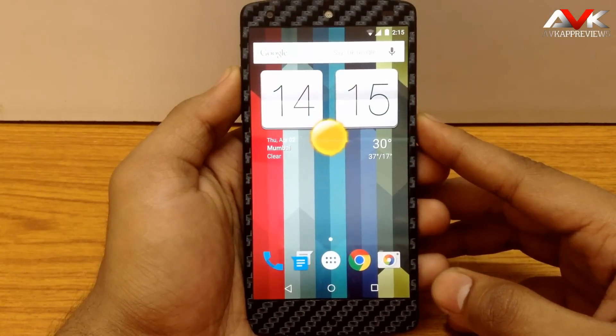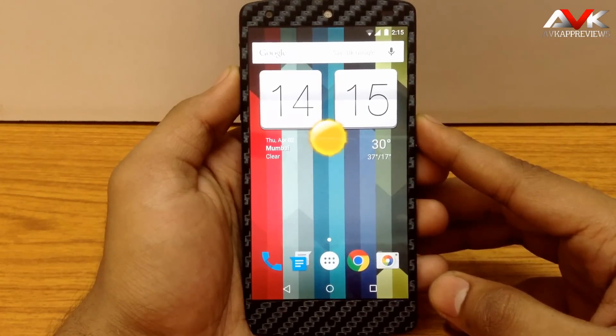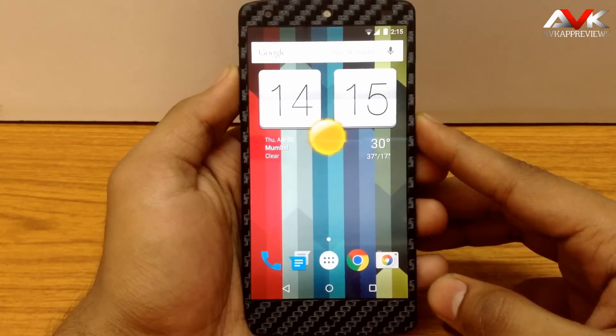Hello guys and welcome to AVK App Reviews. Today I am going to give you the review for Extra Smooth ROM for Nexus 5. Now this ROM is based on stock image for Nexus 5. So this ROM provides a stock experience with some optimization in system and kernel. So let's check it out.